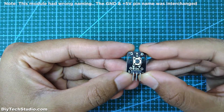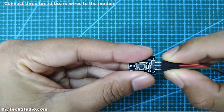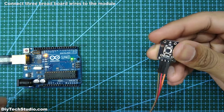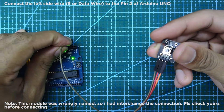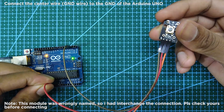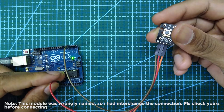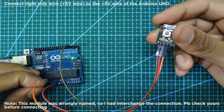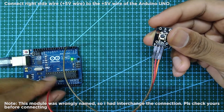In this method, let's see how to use a push button module. First, connect three breadboard wires to the module. Next, connect the left side wire to pin 2 of the Arduino Uno, the center wire to ground of the Arduino Uno, and the right side wire to plus 5 volt of the Arduino Uno.